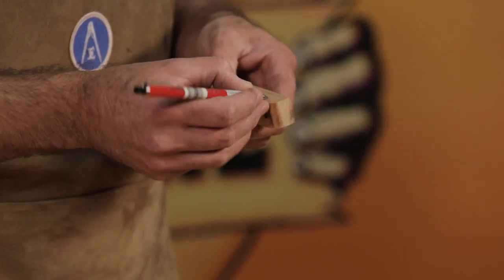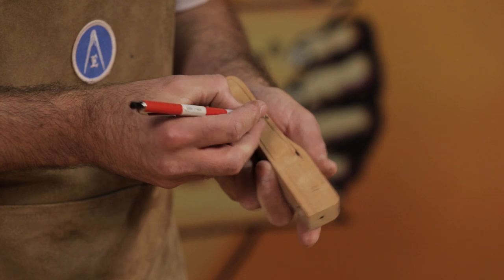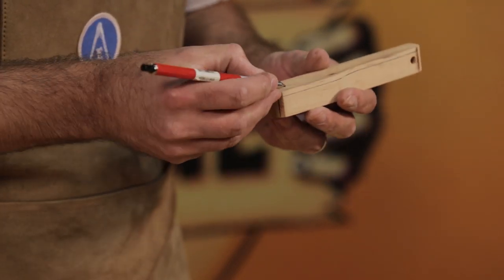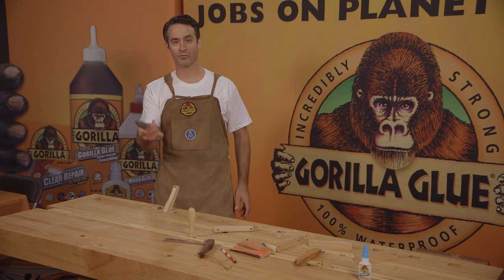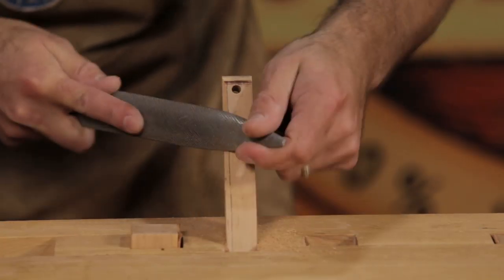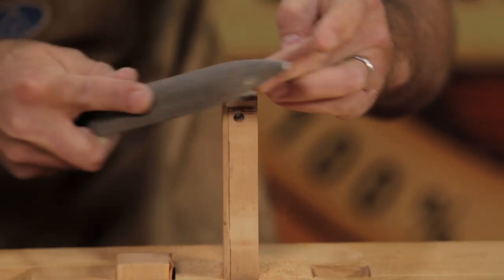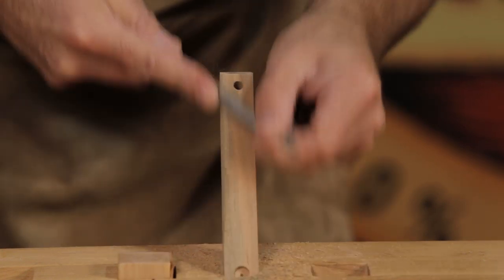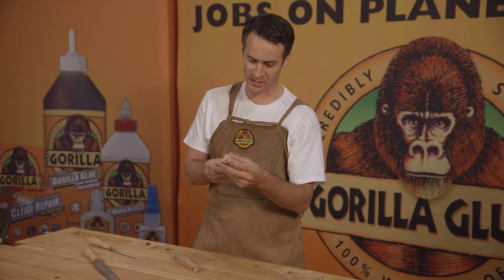Once you've got the basic shape laid out, start sanding and breaking the edges down with the file. Make a little pattern around the outside along both edges — this is where you're going to file a 45-degree angle down along the whole surface. Do this around the entire outside edge of the bottle opener so you've got a good smooth surface. Clamp it up and use a rasp or coarse sandpaper. It only takes a few passes with a good file. Use a finer file to smooth it out further, making the edge nice and round. Repeat until it's even and smooth all the way around.